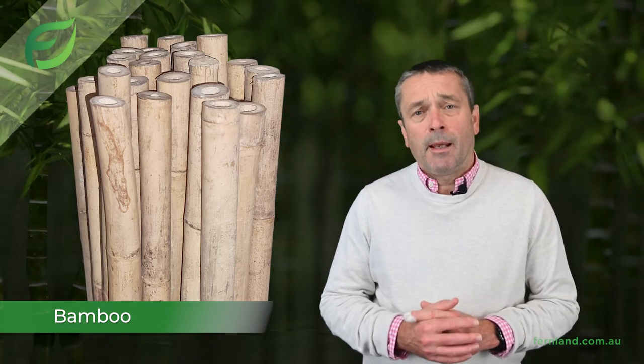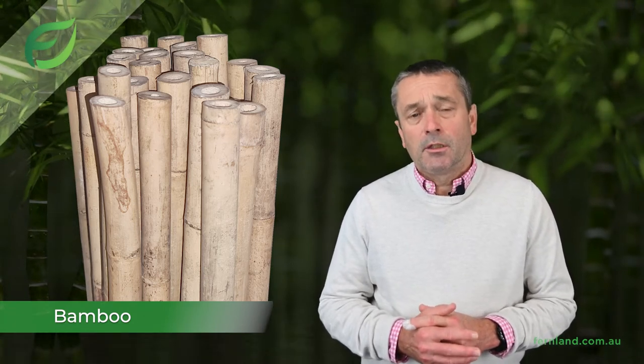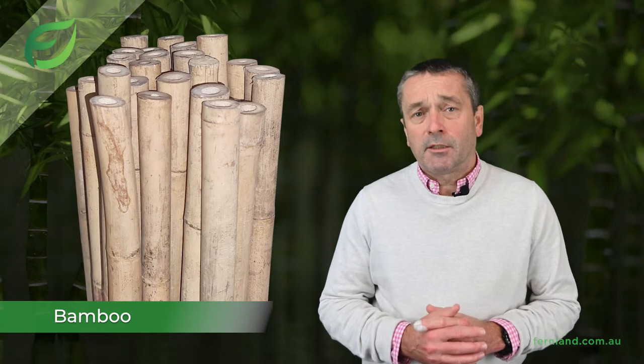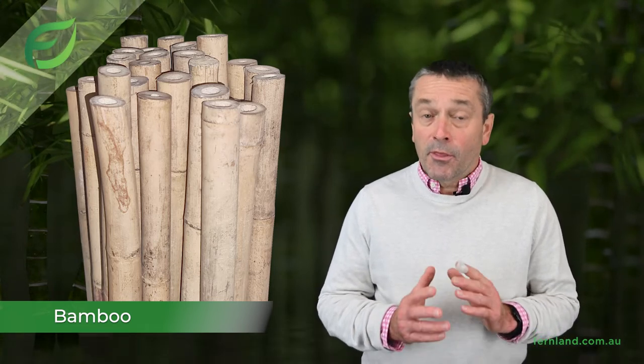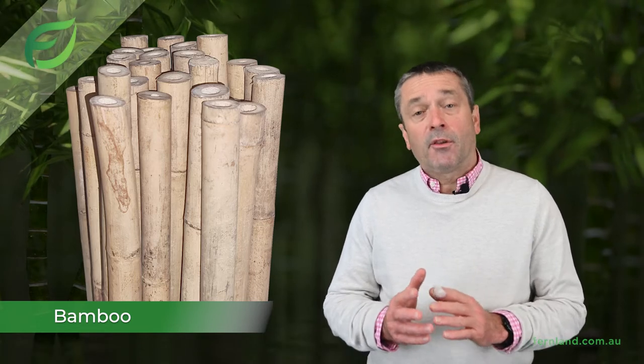This ensures that we have a consistent supply of top quality bamboo stakes you can trust. Our Grow Right Bamboo Stakes and Flower Stakes come in a wide variety of sizes, from 30cm right up to 3m in length, with a wide range of diameters also available.